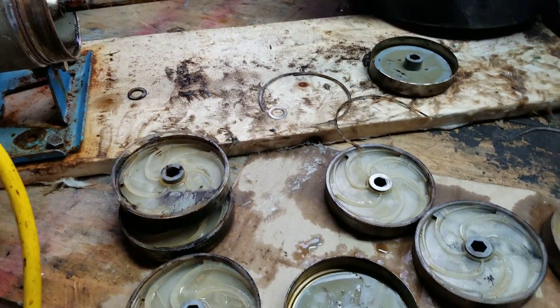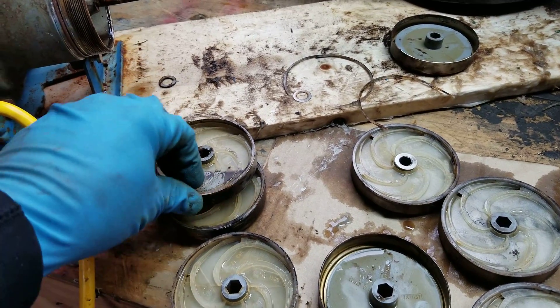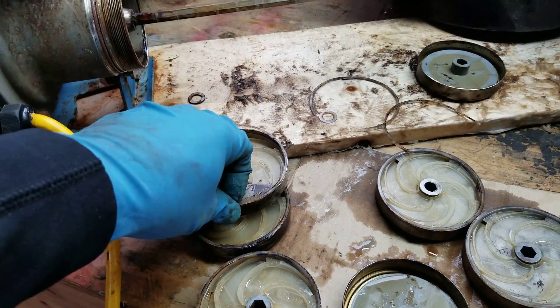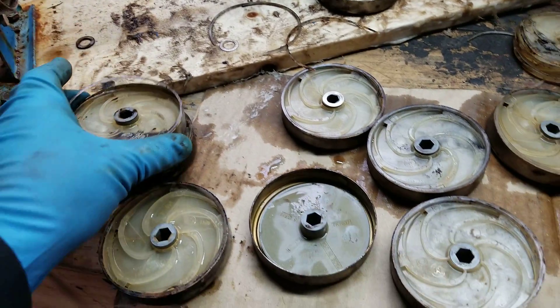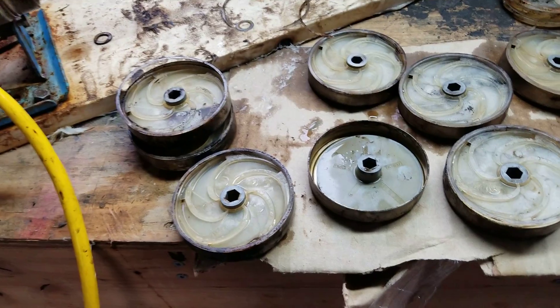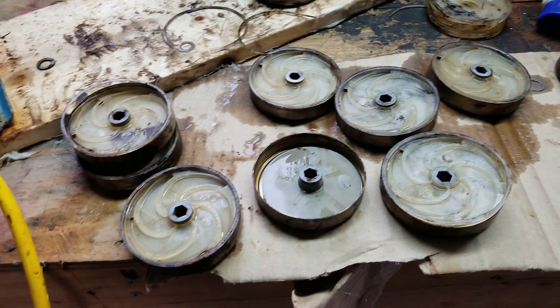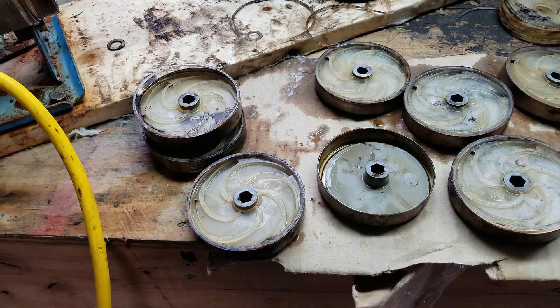We'll put this all back together and use a little bit of the magic lube to get it put back together and cleaned up. I'll talk to the tech about it and explain again — this is 100% heat damage. This is not from it running too long or running without fluid in it.